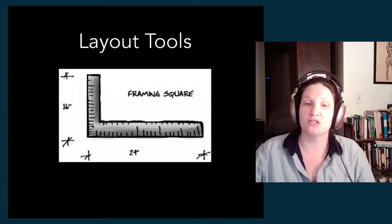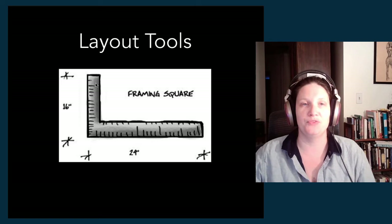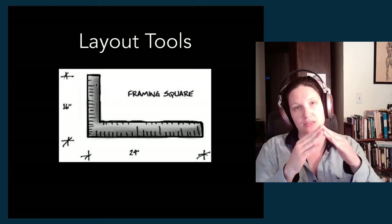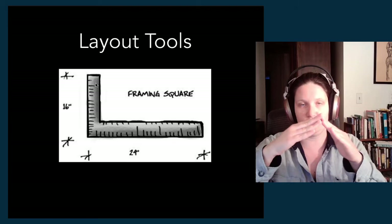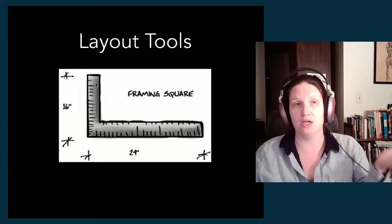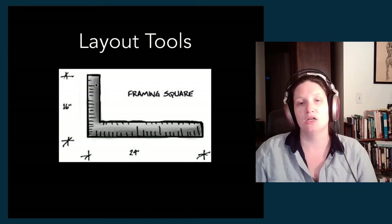The framing square is a steel L-shaped square — usually two feet in one direction and a little more than a foot in the other direction. It's really useful for making sure that connections between pieces of wood are square to each other, because it's long enough that you can stretch out the piece of wood in each direction and get those two to join in a square corner. It's important that things are square and plumb for them to fit together nicely and be structurally sound.